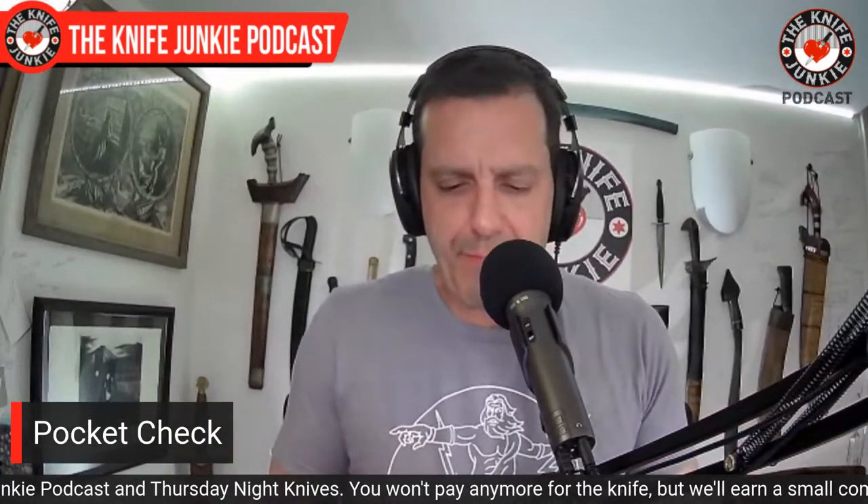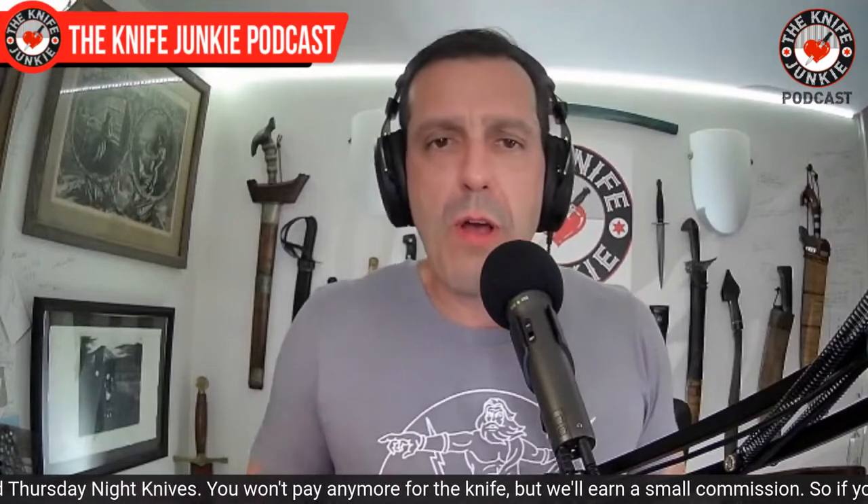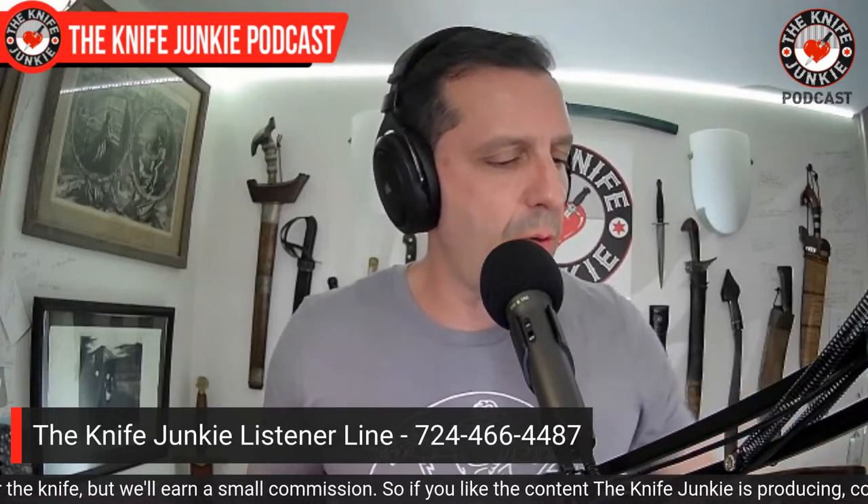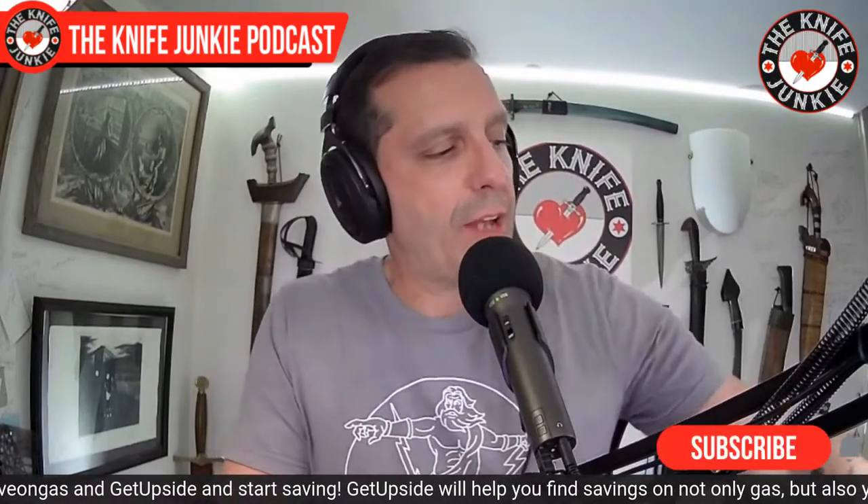What did you carry today? Let me know in the comments below, or call the listener line at 724-466-4487. It's a little bit of vicarious enjoyment I get out of hearing what you classy gentlemen and ladies carry on the regular — and sometimes it gives me ideas about what I might want to get.